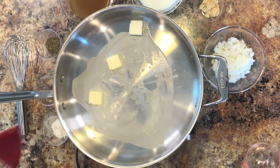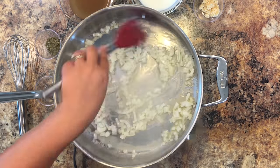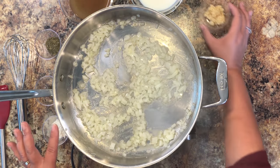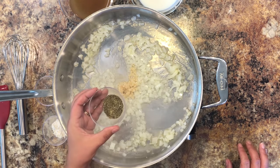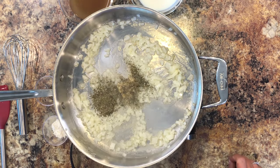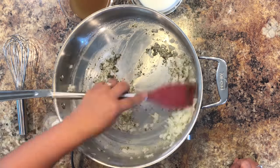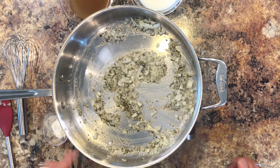While our pasta is cooking, we're going to begin making the cheesy Italian-style sauce. First, we're adding some butter to our skillet and letting that melt down. Then we're adding some diced onion and cooking it until it gets nice and soft — just a couple of minutes. Once the onions have softened, we add some garlic, Italian seasoning — I have a recipe for homemade Italian seasoning on my website, link below — and some dried basil. Give it a stir to get that garlic blooming and let the spices come to life in the hot butter.